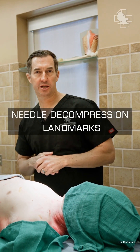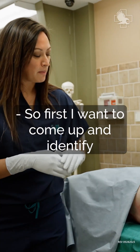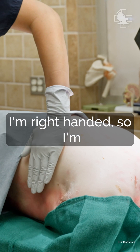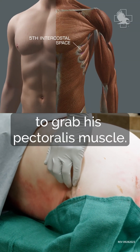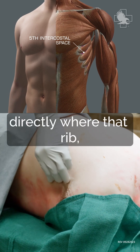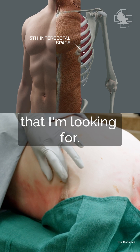We're going over left lateral chest placement. First, identify where the patient's pectoralis muscle is. I'm right-handed, so I'm using my non-dominant hand to grab his pectoralis muscle. My pointer finger finds directly where that rib is — this happens to be the fifth intercostal space I'm looking for.